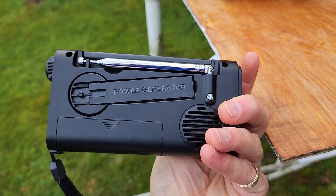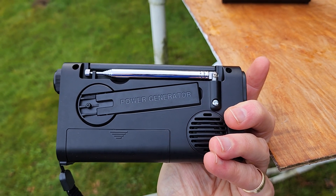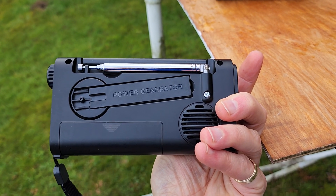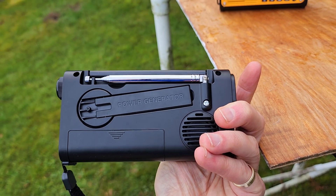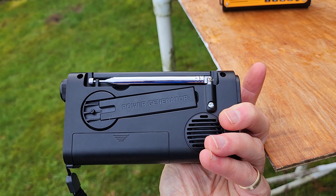There's an emergency hand crank on the back which you can use to manually charge the battery, which incidentally is a higher-capacity 18650 than most XHDATA models — this one is 3000 mAh, whereas most other XHDATA models have a 2000 mAh battery.